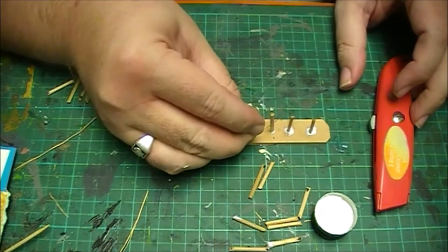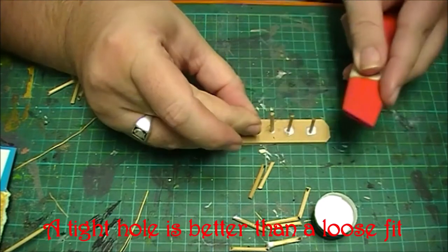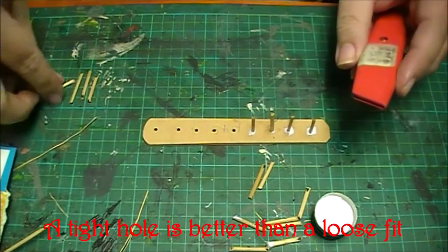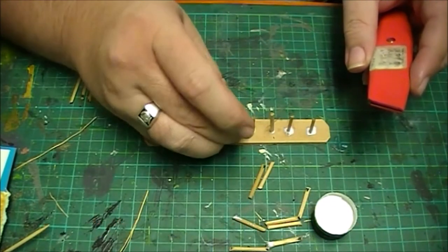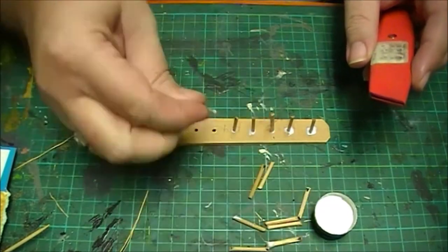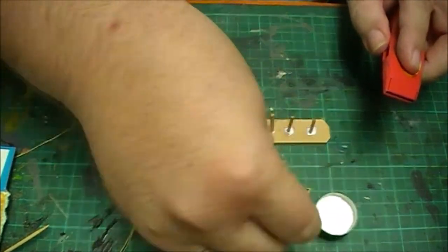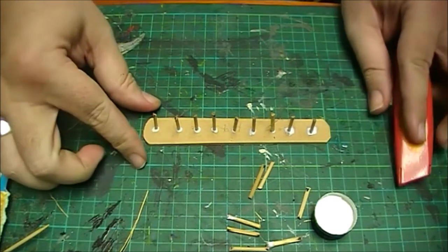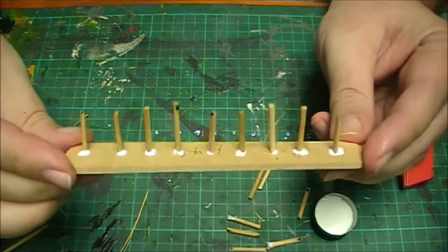Okay now if they're a little bit tight for the holes you've obviously drilled your holes too small. But you can use a flattish surface just to help seat them in the hole correctly. Okay so your piece should look like this.